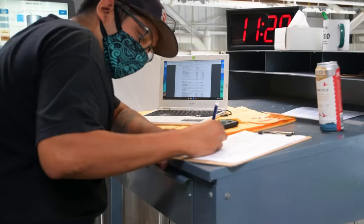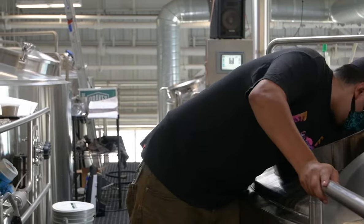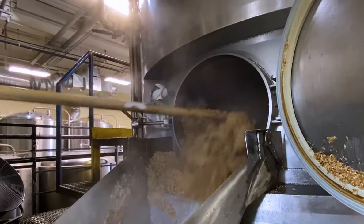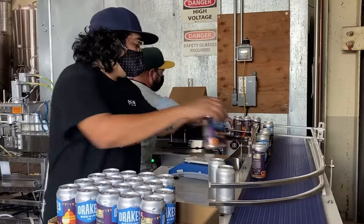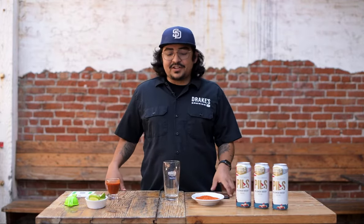Hi, my name is Miguel Ceja. I'm a first-generation Mexican-American from Oceanside, California, and I'm the head brewer here at Drake's Brewin'. Today we're going to be making a michelada with the Drake's Flyway Pilsner. I also got some michelada mix here from my friend Carlos, a regular at Drake's. Thank you for that. All right, let's get started.